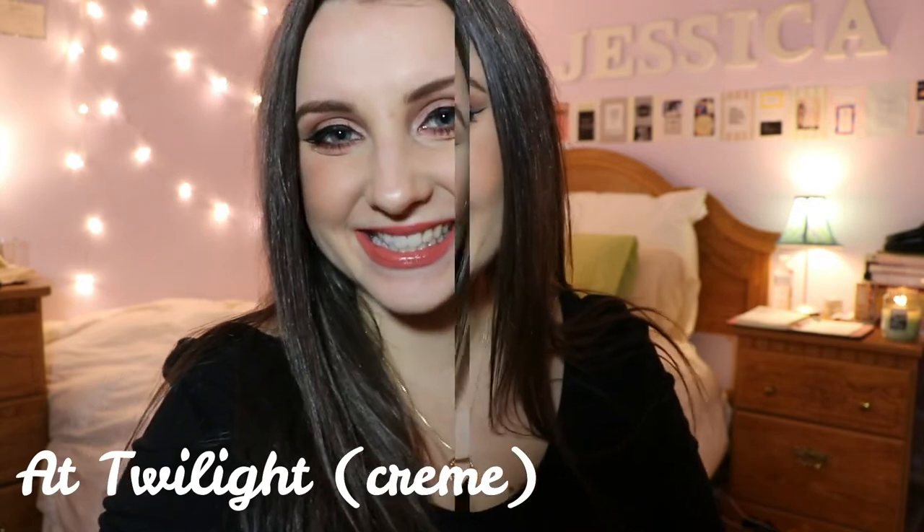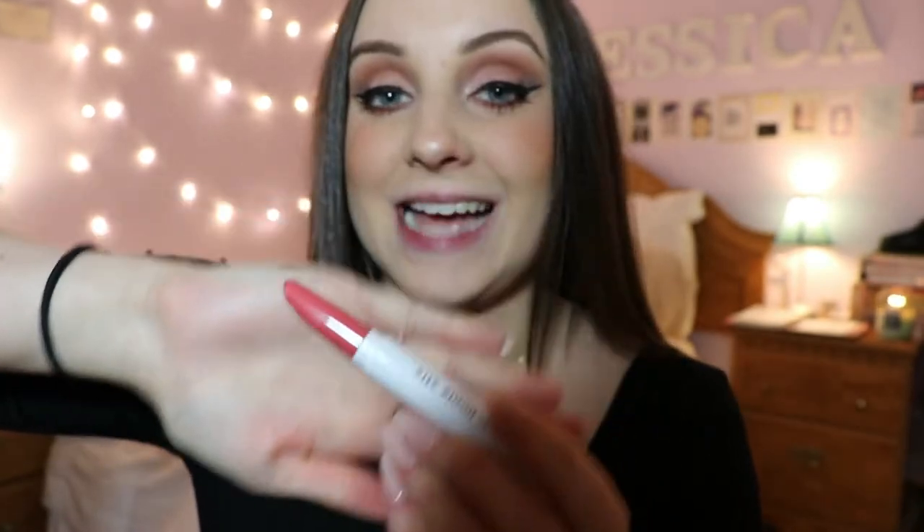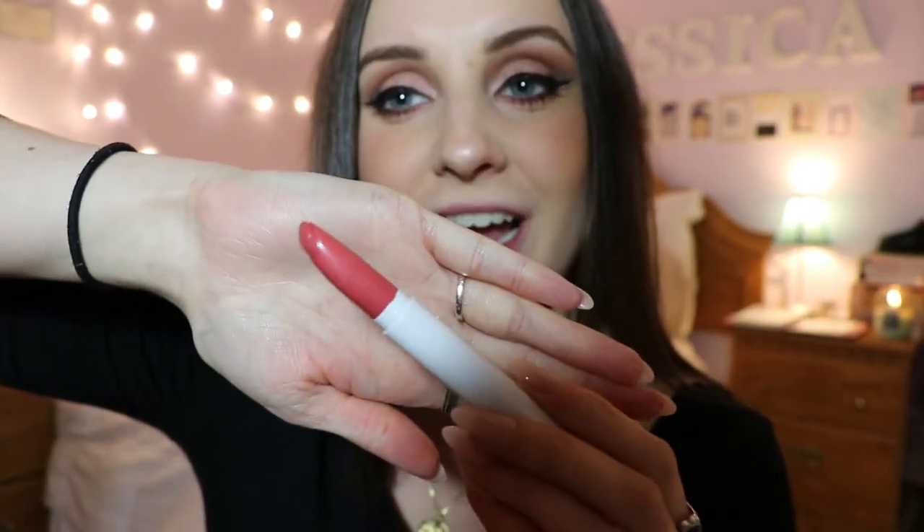The next shade we are going to try is called Twilight and it is a cream consistency. This is what it looks like. The next shade we're going to try is called Topanga — it is a satin formula, so this is the first satin lip we're going to be trying. This is Topanga — it's definitely a bright coral for sure.